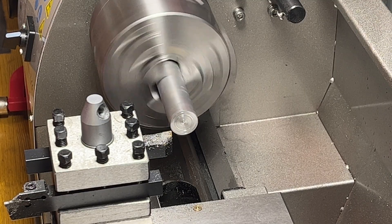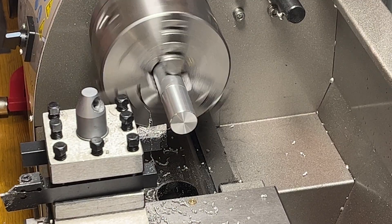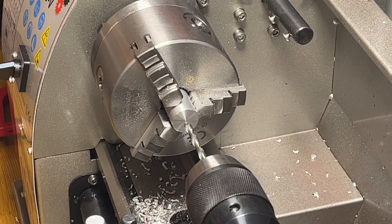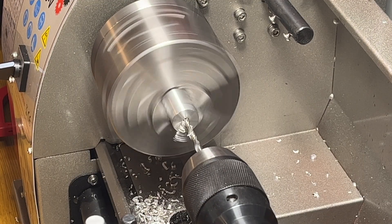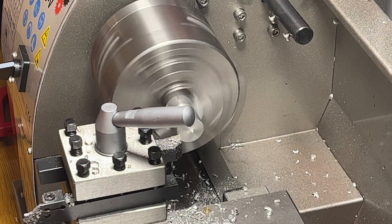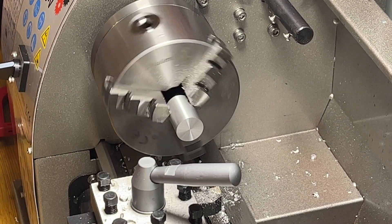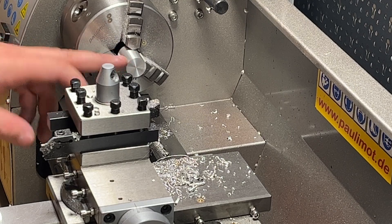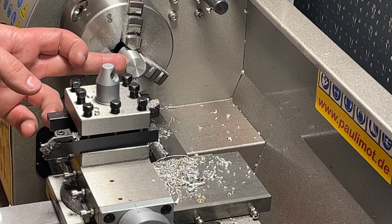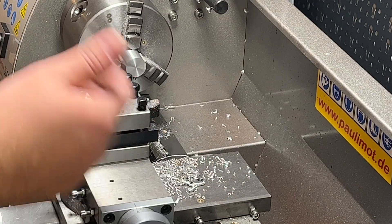Now the first part of the handle is made of aluminum. Drilling the hole for the shaft, facing another side, and cutting to the final length. Now I want to cut here with a 10 degree angle — like exactly at the place where the handle is located. To do that I will need to move the compound slide to 10 degrees and then move it.